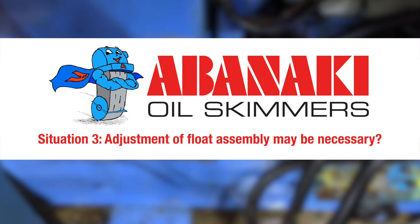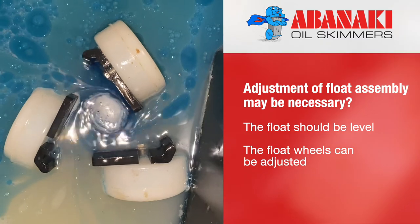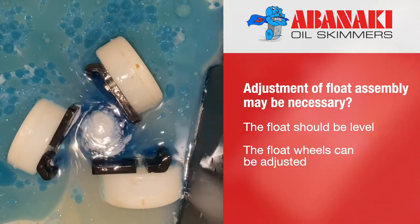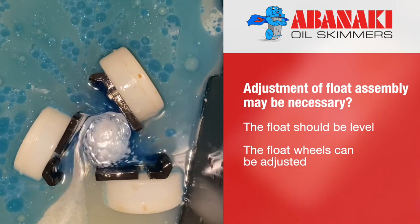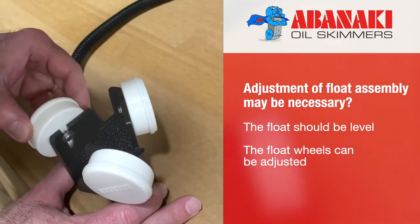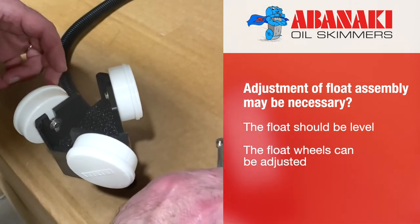Situation number three: adjustment of float assembly may be necessary. Once the Oil Boss unit is running, adjustment of the float assembly may be necessary to facilitate the proper flow into the pump. If the float head sits too high or too low on the coolant surface, it might impact the flow. Remember, the float should be level and oil should be flowing over the float intake edge, causing a swirl to be present in the center of the float. To achieve the desired level, the float wheels can be adjusted up and down on the float head with a small wrench.